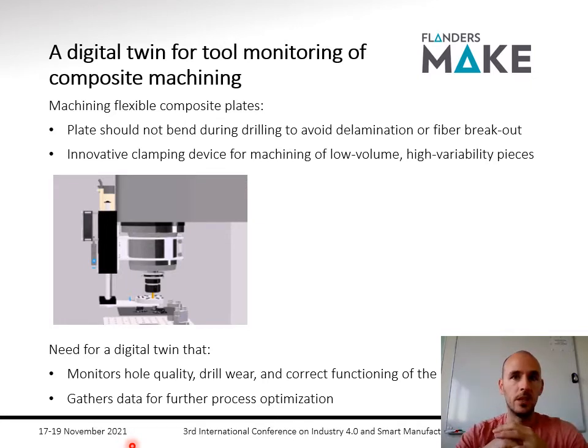For big parts produced in high volumes, you can make dedicated supports for these types of plates that need to be manufactured, typically in aerospace. But if you just want to machine low volume pieces with high variability, it's not cost effective to always make these dedicated supports. Therefore we have developed this innovative clamping device, of which you see a movie here.